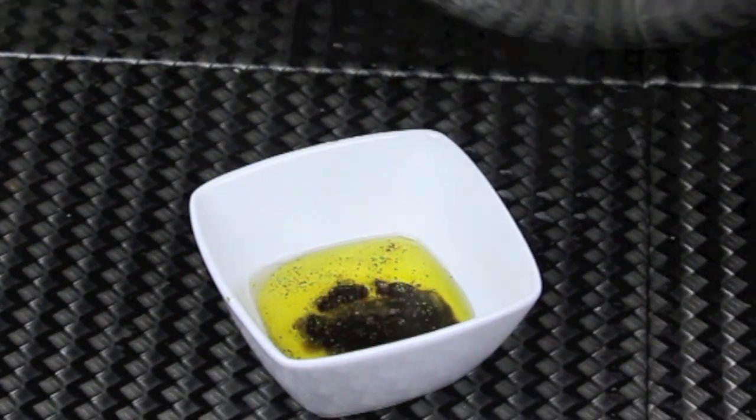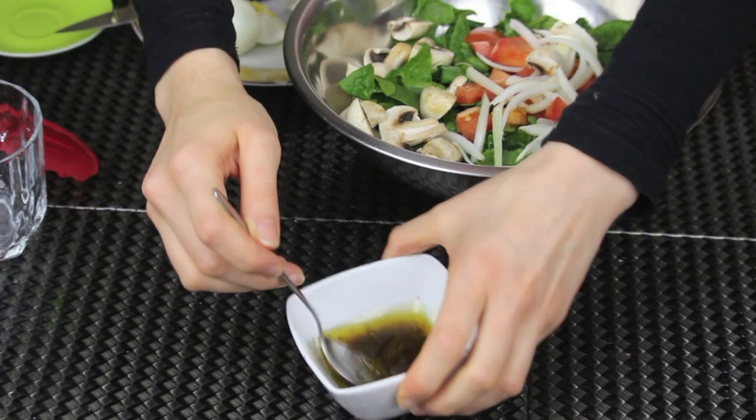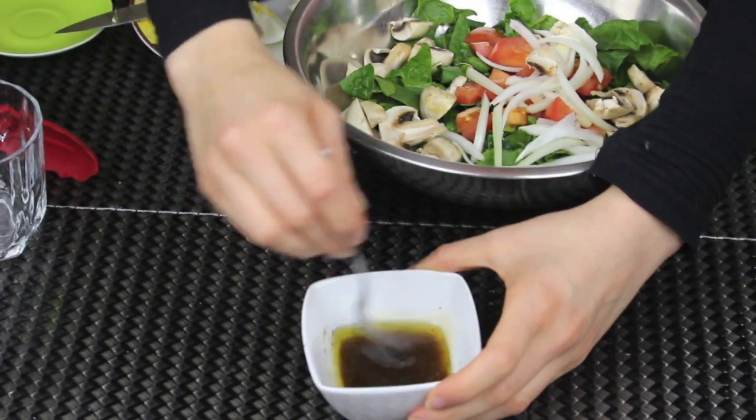Finally, I'm gonna add some pomegranate molasses. Now if you don't have it at home, you can add some balsamic vinegar instead. You can also add some minced garlic to the dressing if you like — that's optional. I didn't add any.